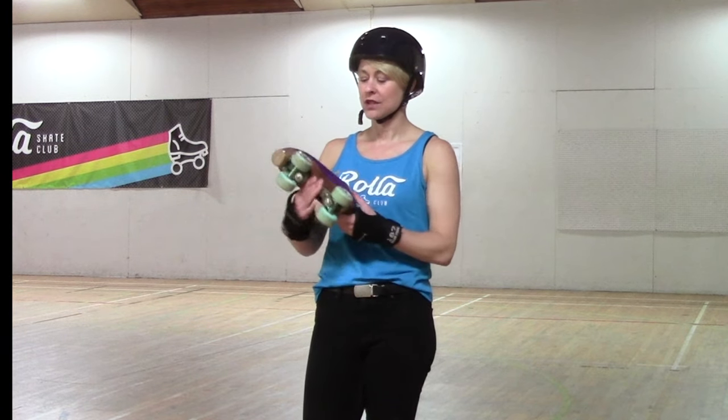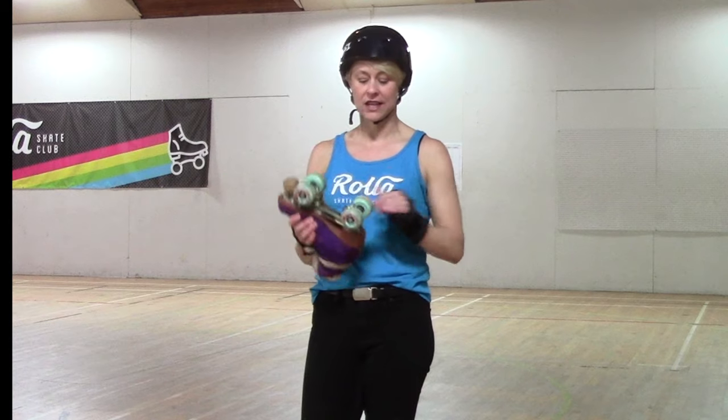Hey, it's Booty Quake with Roller Skate Club, and today I'm going to help you get rolling on your roller skates for the very first time. So first up, you want to make sure your skates are in good shape. Whether you've ridden them before or not, let's have a little safety check.